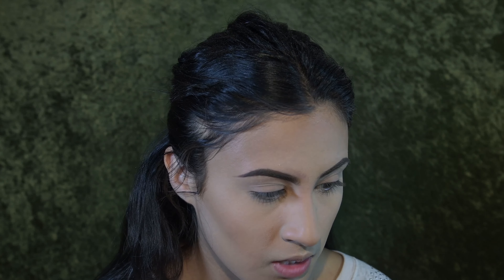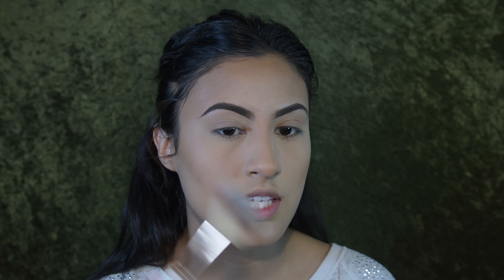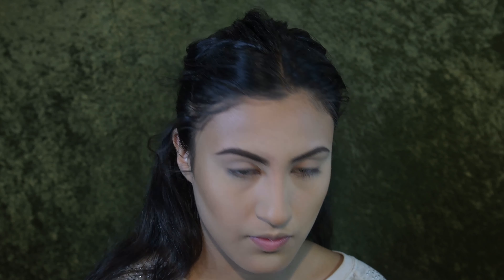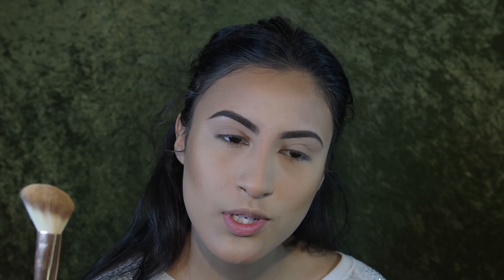To comb out my brows I use a spoolie — any regular spoolie will do. Just comb out any crustiness and any powder stuck between your brows so you have a clean base to work with. First step is to line the bottom eyebrow, then get the shape of the top. You want to start at the tail first because it's the thinnest, so most of the product will end up there.